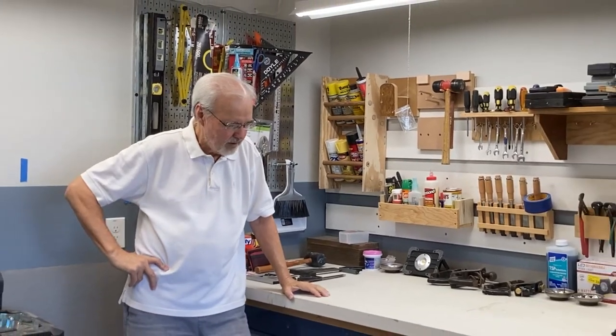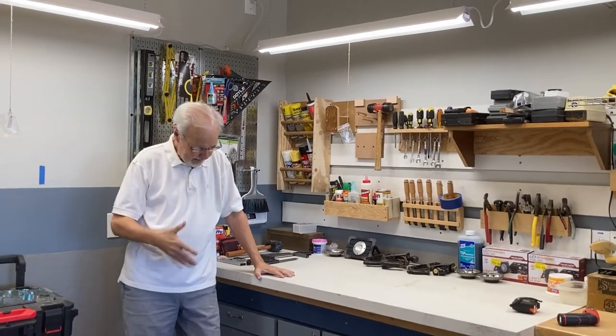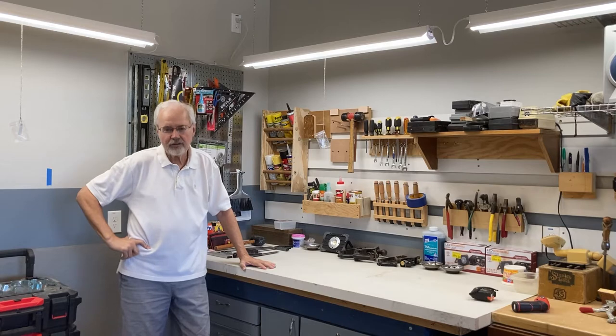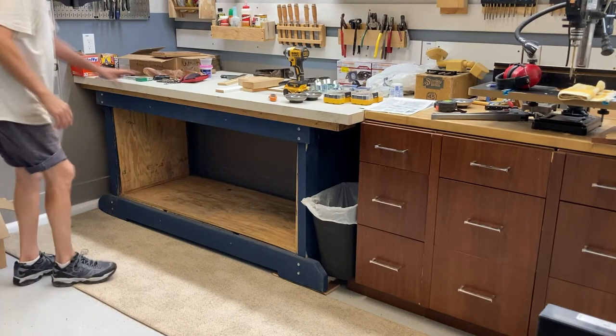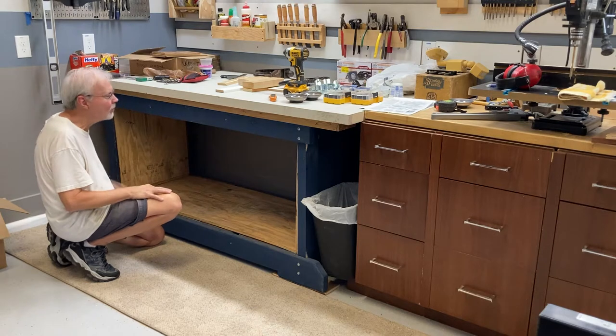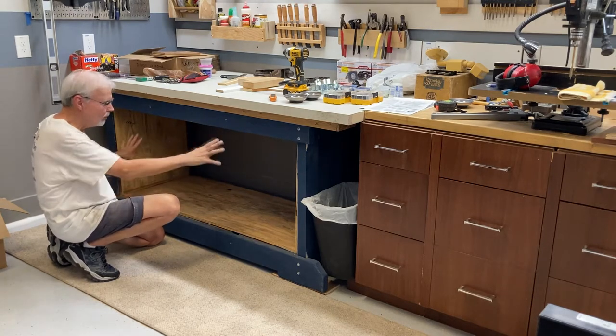Well, I built this workbench here not too long ago and there's a video on that, but I needed now to put in some drawers. So I just built some doors — let's see where that takes us. Continuing on my quest to build my workbench out and my shop, I'm going to put some drawers in.